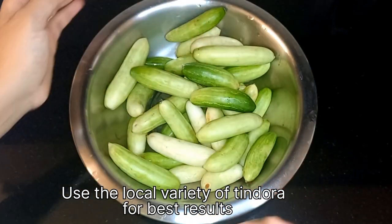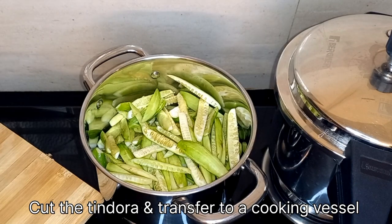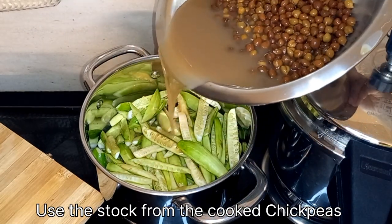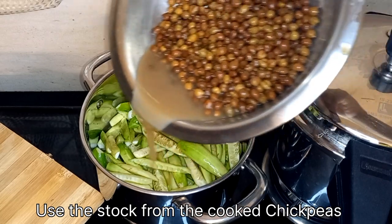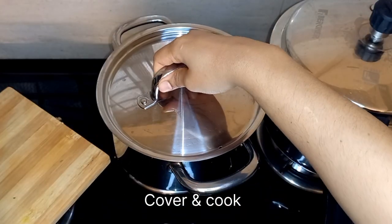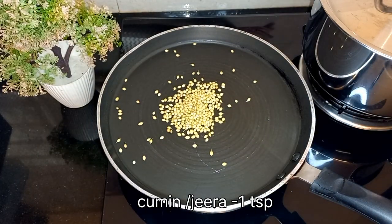This vegetable is also called manoli, tindora, tundekai, or ivy gourd. I have used the local variety here. Chop the vegetable and transfer it to a cooking vessel. Add the stock from the cooked chickpeas, cover, and let it cook.